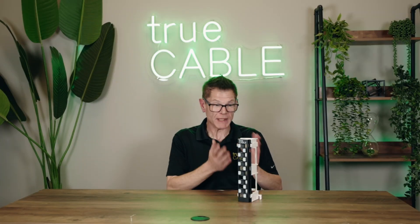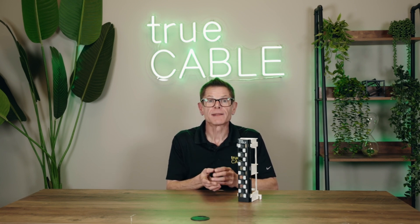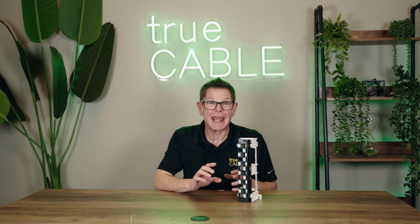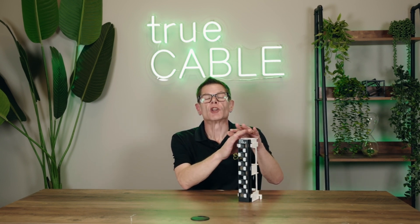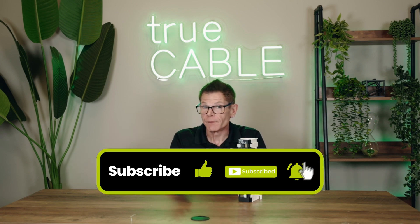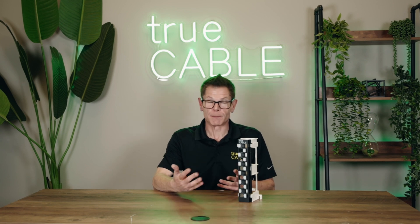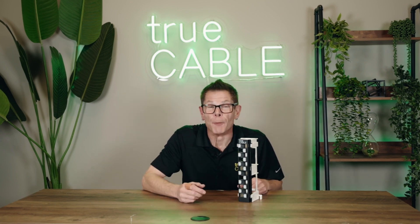That pretty well sums it up — assuming your other end of the network is done too, but that's another video. I hope you enjoyed that video. Now you know why TrueCable's patch panel is designed the way it is, how to install it, and how to ward off an alien attack. Please give us a thumbs up or thumbs down as you see fit, leave a comment below with your experiences, and please subscribe to our channel. Happy networking!